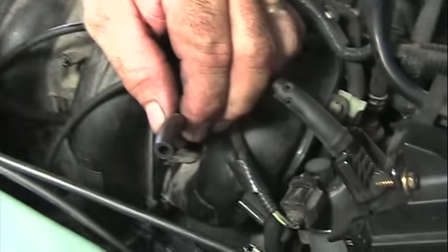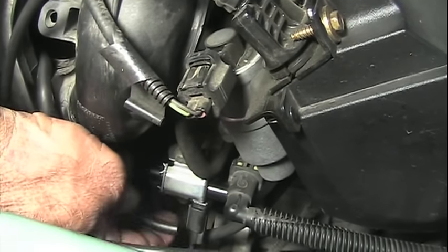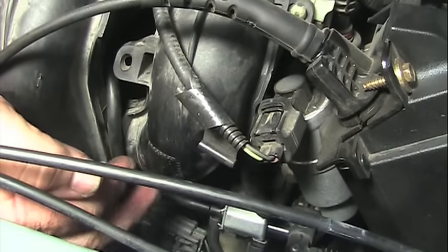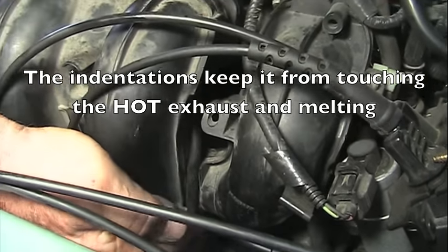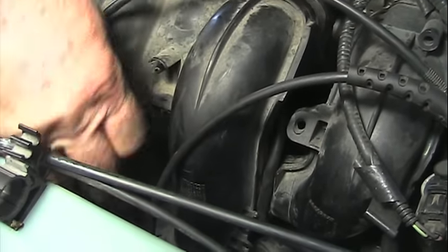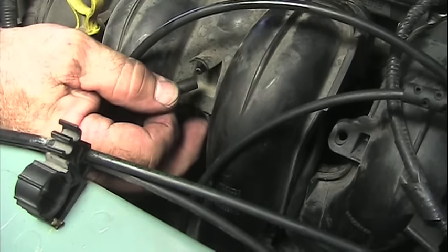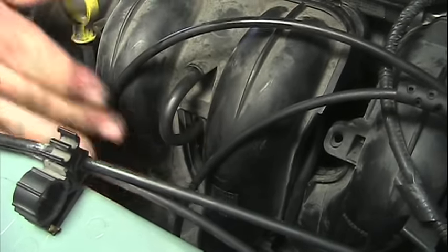Then we need to wrap down to the solenoid, so we take our hose and just slide it right on the solenoid, and then we need to tuck it back into these little indentations to keep it in place. Our hose is coming out the front — there's a little keeper down here to put it in, and then it just plugs right in. Should be all set.